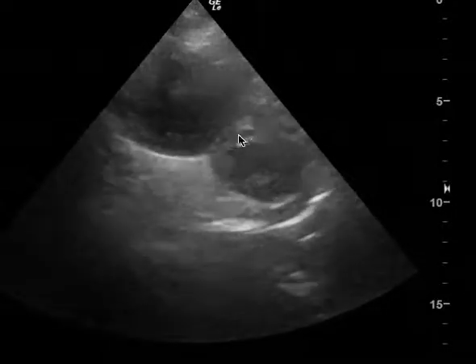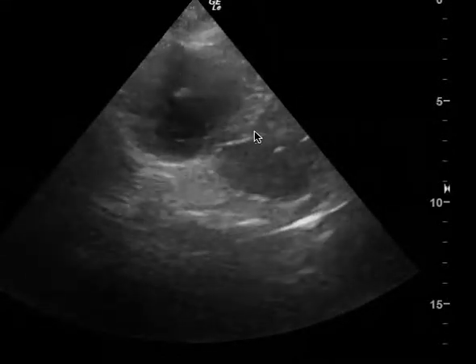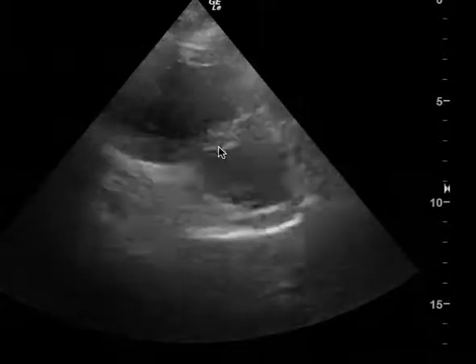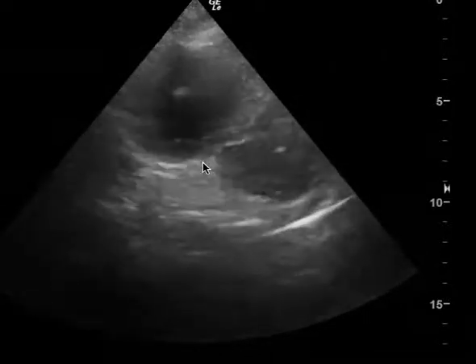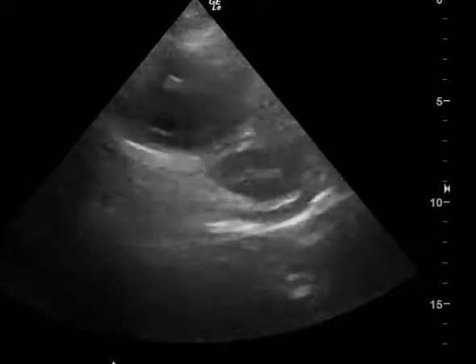In addition, you have what's called a D sign. This septum here, because of the pressures on the right, is being pushed inward towards the LV, which creates a flattened septum — also known as a D sign — where the left ventricle makes a D as opposed to a normal circle.